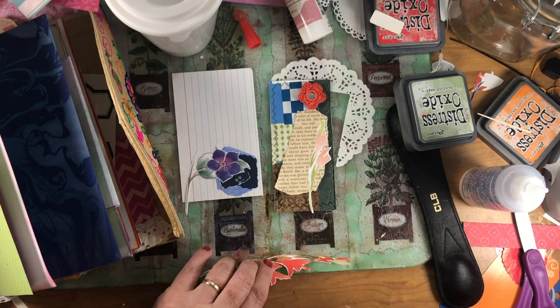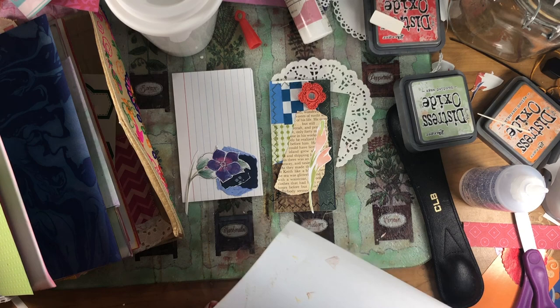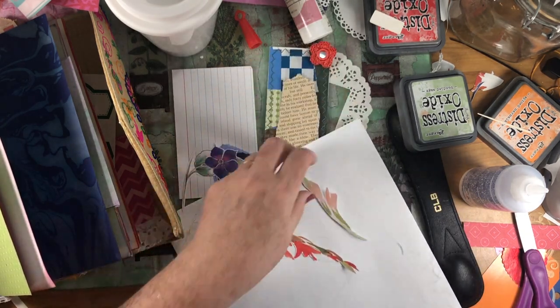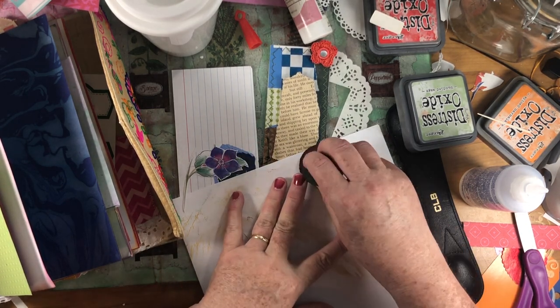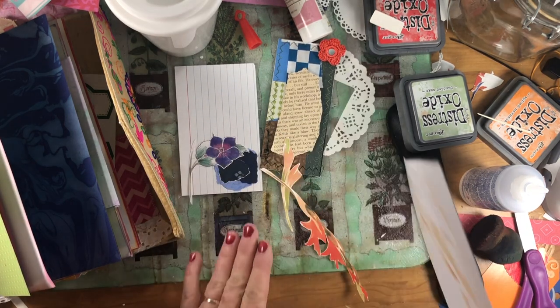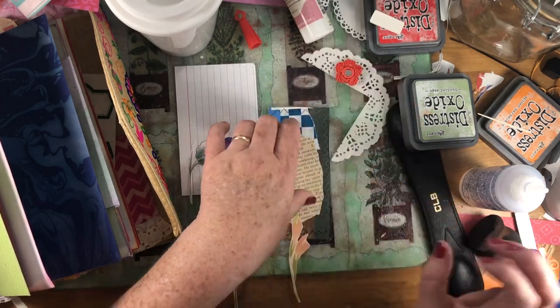I've got some white parts — trying to find an inking page, not a glue page. Just kind of get rid of those white spots. So we'll try this and see what it looks like.